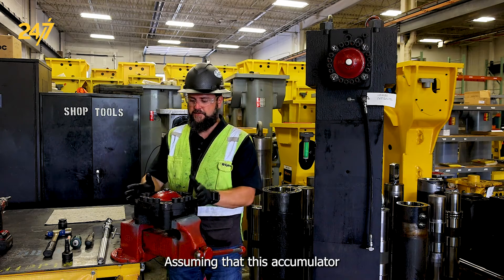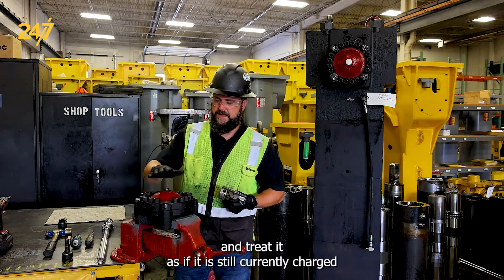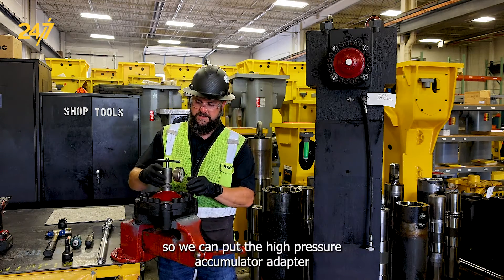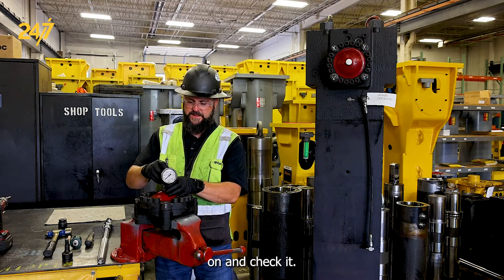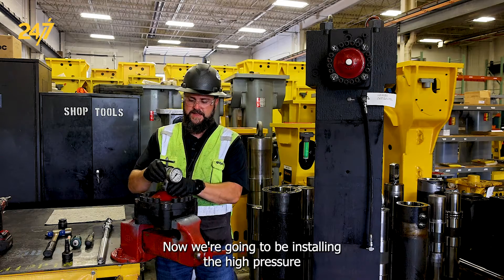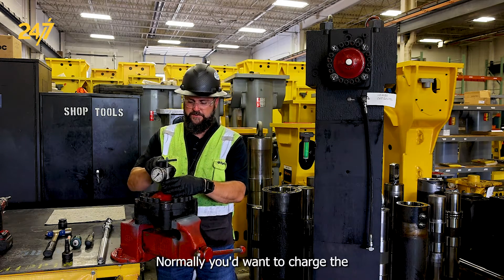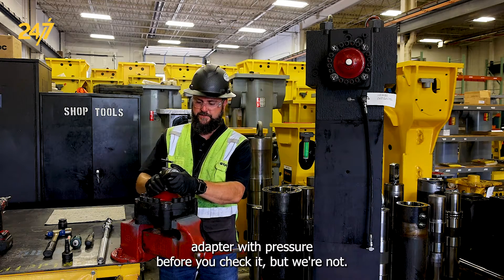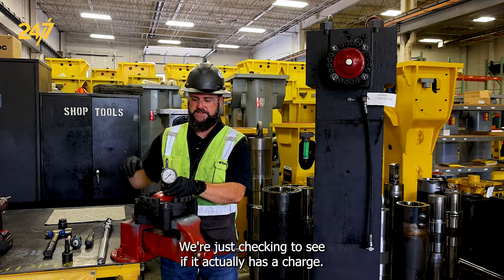Assuming that this accumulator has been blown, we want to use caution and treat it as if it is still currently charged. So we can put the high pressure accumulator adapter on and check it. Now we're going to be installing the high pressure accumulator adapter with the cap on it. Normally you'd want to charge the adapter with pressure before you check it, but we're just checking to see if it actually has a charge.